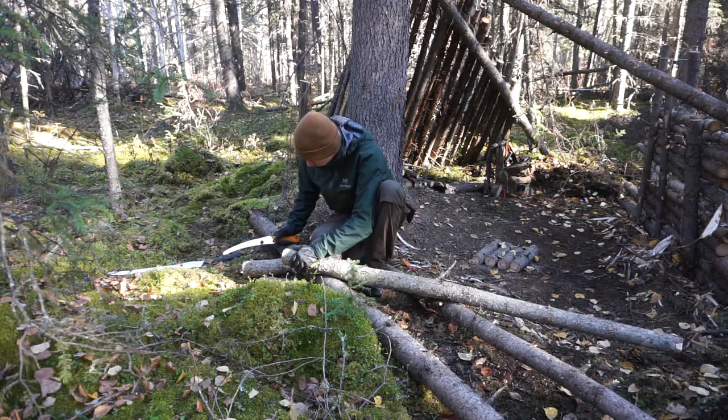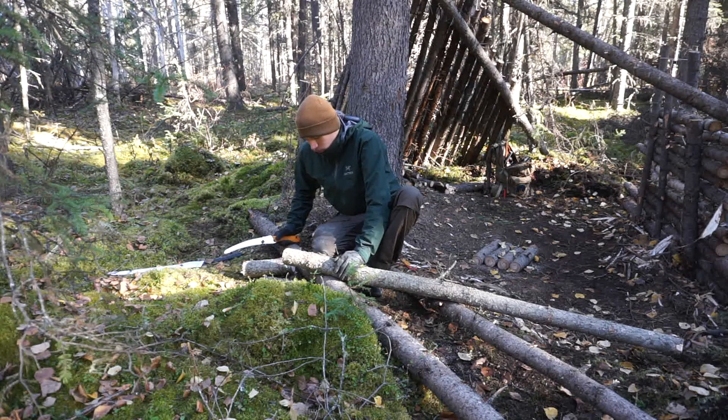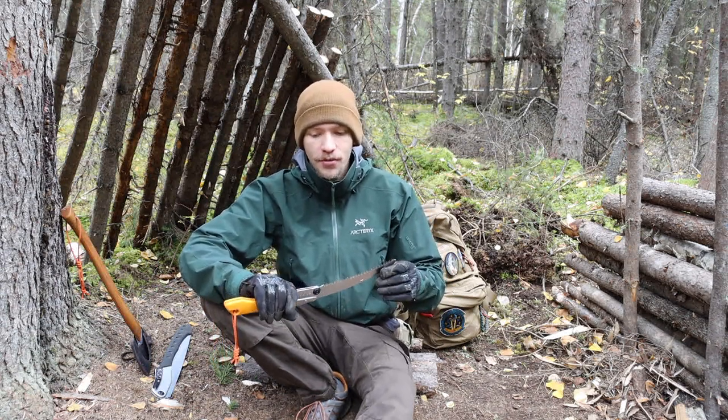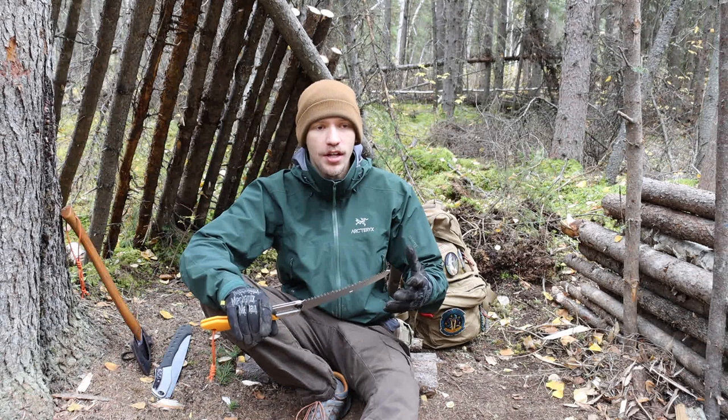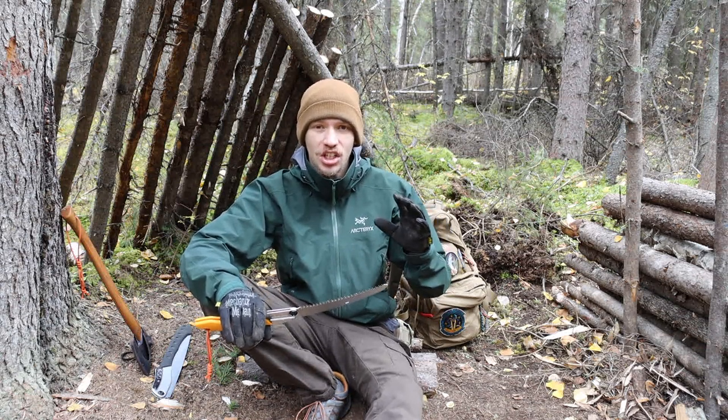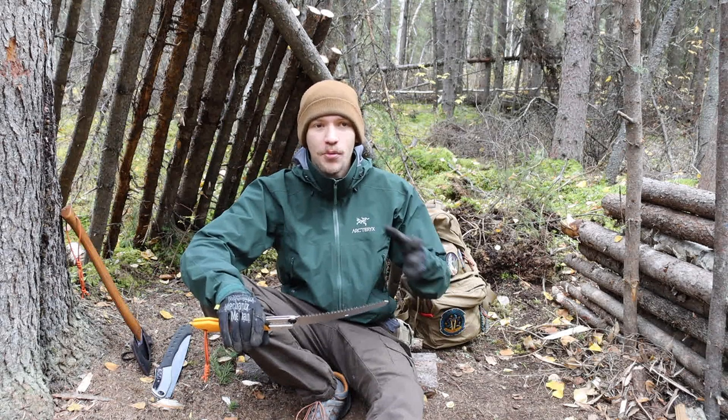I felled about a two-and-a-half-inch tree with this guy and it absolutely ate through that birch tree with no problems. Of course it was a dead standing birch tree, but it was in that kind of death where it wasn't dead or rotten yet — it was still structurally integral.